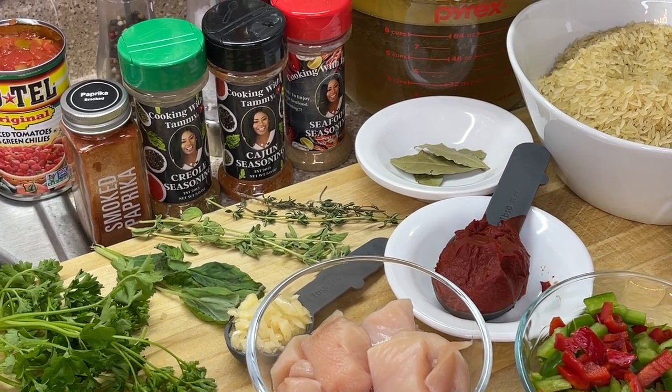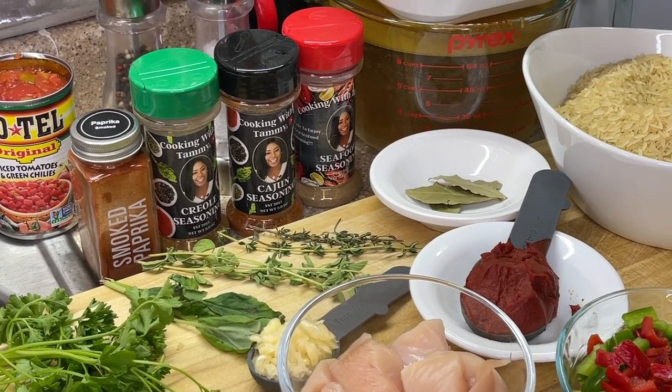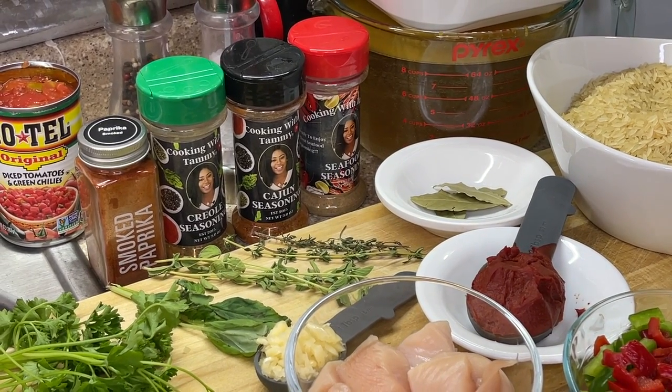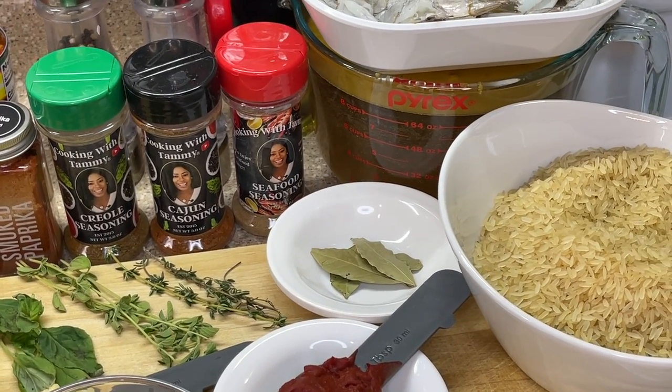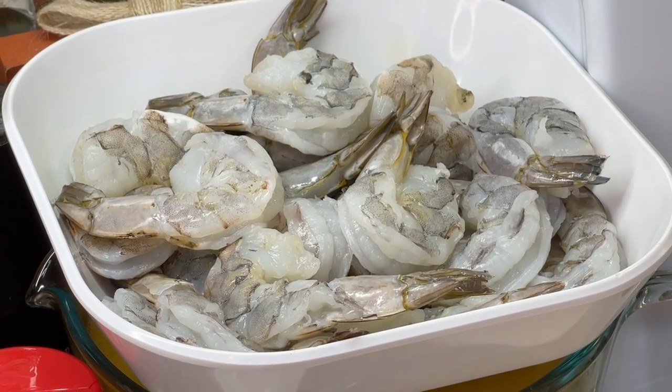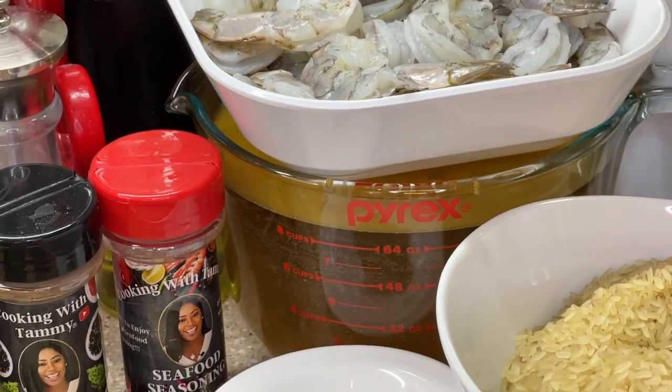What is Rotel? Rotel could be used for more than just making Rotel dip. It consists of diced tomatoes and green chilies, tomato paste, along with rice, jumbo-sized shrimp, and our chicken broth, of course. And without further ado, let's get to cooking.